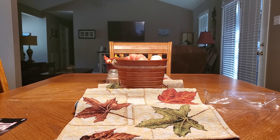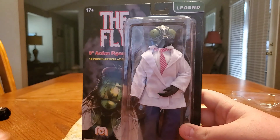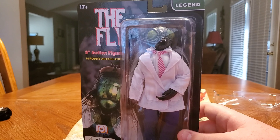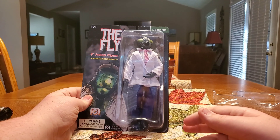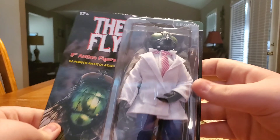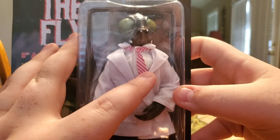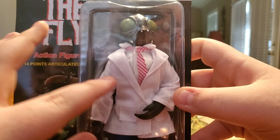Hello everyone, this is Joseph Town. Taking a final review of the Amigo Wave 8 — I've run into several problems with this wave, but we've got one that everyone has been waiting on: the fly. This is one I've been waiting on for a good time. For some reason, the tie is ridiculous. I'm sorry, it looks like Jerry's — Jerry's from Seinfeld — his coat, if you get me.